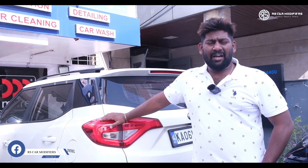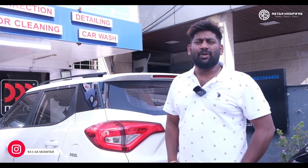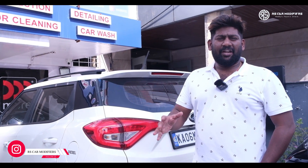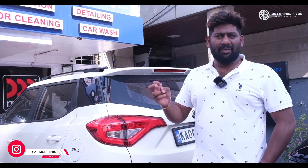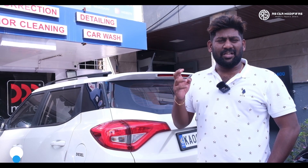The customer has done his audio upgrade from another place and he has gone with JBL 4 speakers and a Sony amplifier, with wiring which is not of good quality. So he has come to us to revamp his vehicle. Right now I will be showing the existing setup which is already there, and the setup which we are going to suggest to the customer.